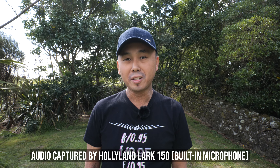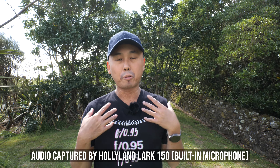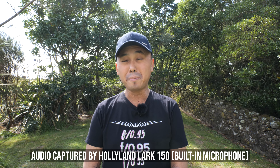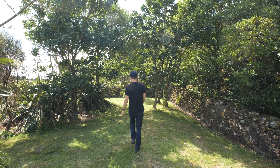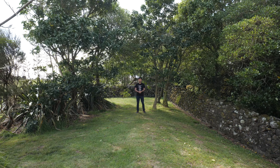Now let's go out and do a bit of outdoor audio test with this Lark 150. Now we are outdoors testing the Lark 150's audio quality, just to see how it performs when filming outside. Right now I'm just using the built-in microphone with the wind muff attached. It's quite a windy day — you may see the trees in the background moving quite a bit — so it'll be interesting to hear whether it captures a lot of wind noise. Right now I'm standing about half a meter in front of the camera, so let me move back a couple of meters to see how that affects the audio quality.